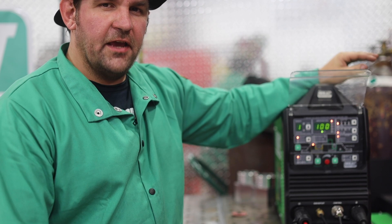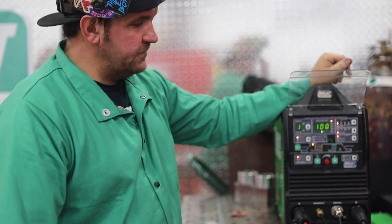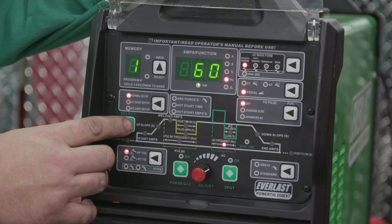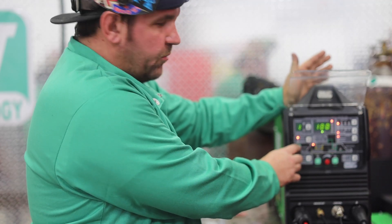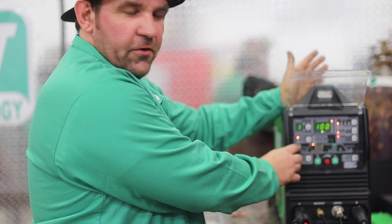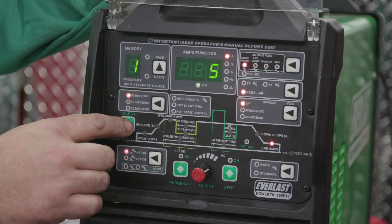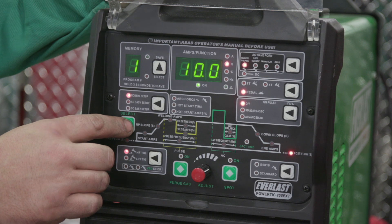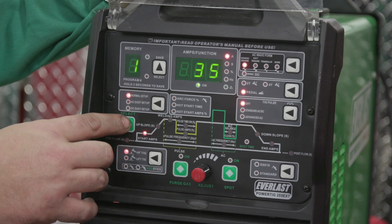For this demo today, we're using the 255 EXT. The only setting we'll be changing is our frequency. We're at 100 amps, frequency is at 60 hertz, which is our standard output for a transformer machine and also the default when you turn your machine on. We're running 35% balance, no down slope, minimum end amps, 10 seconds post flow, 0.4 seconds pre-flow, and 35 start amps.